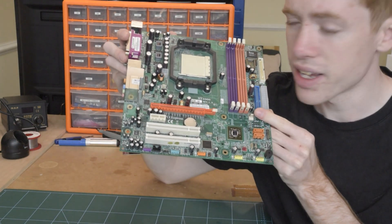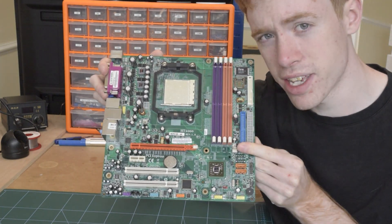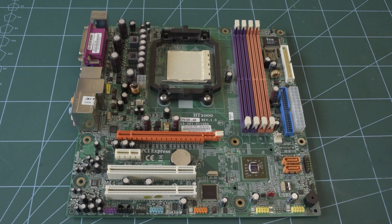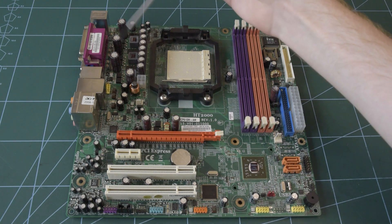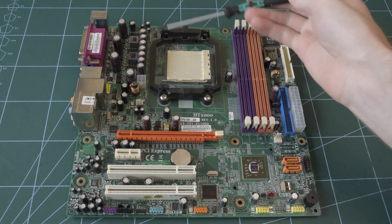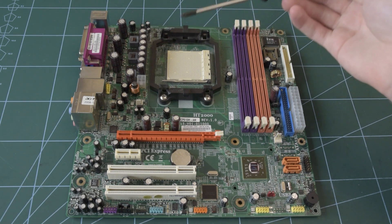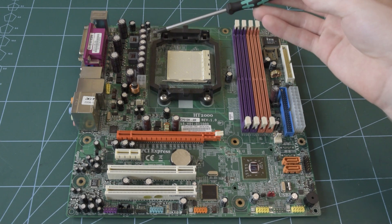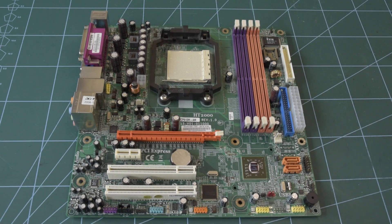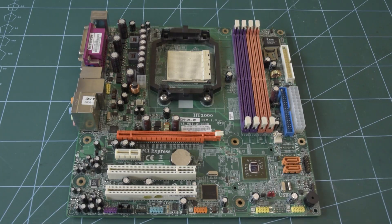Hi, I recently found this rather colourful motherboard and I thought it gave the perfect opportunity to take a look at multi-phase buck converters. If you've ever had the opportunity to take a look at a modern motherboard, you may have noticed all this stuff going on in the top corner right next to the CPU socket. This group of components handles power delivery to the CPU, taking the 12 volts from the main computer's power supply and taking it down to around 1 volt for a modern CPU. So let's take a closer look at this section of the motherboard and see what's going on.